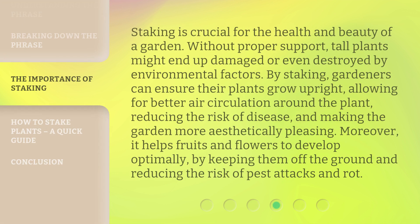Staking is crucial for the health and beauty of a garden. Without proper support, tall plants might end up being damaged or even destroyed by environmental factors. By staking, gardeners can ensure their plants grow upright, allowing for better air circulation around the plant, reducing the risk of disease, and making the garden more aesthetically pleasing. Moreover, it helps fruits and flowers to develop optimally by keeping them off the ground and reducing the risk of pest attacks and rot.